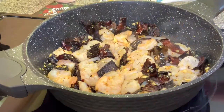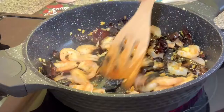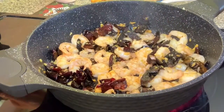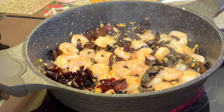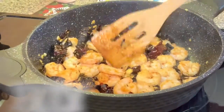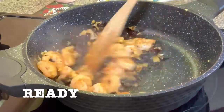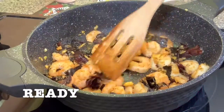You want a pink color — when they're all pink, then they're ready. Cook them for about three minutes. You don't want to overcook them because then they're going to be very hard and the consistency is different. And they're going to be ready.